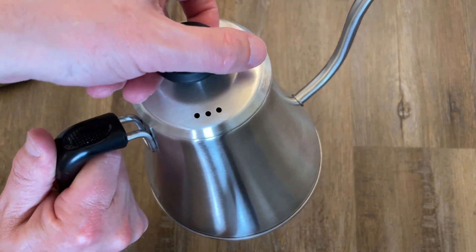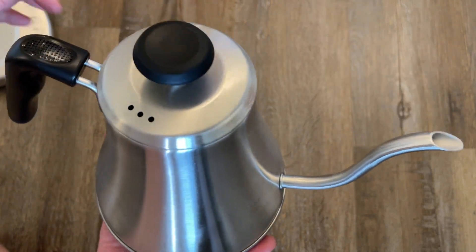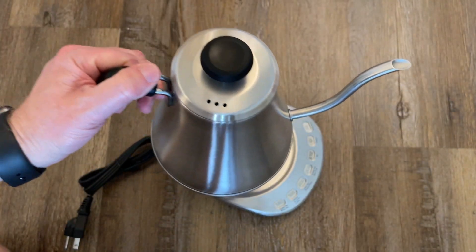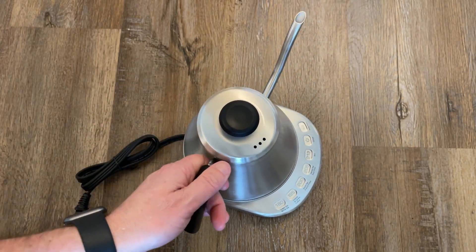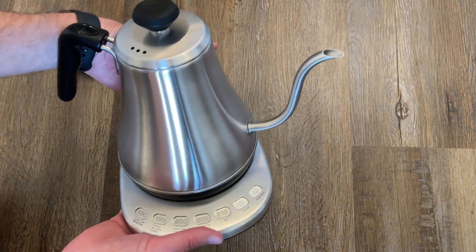Here is the lid that goes on it. That is beautiful. Here's the base that it sits on right here. I'm just going to set that on the base. Very nice. That is going to be wonderful.